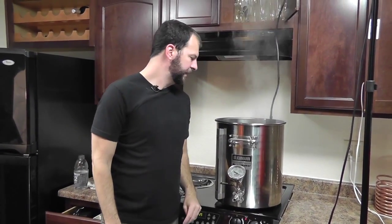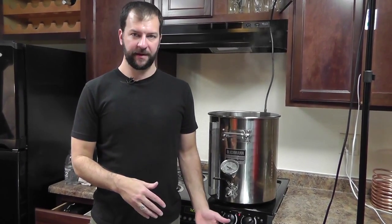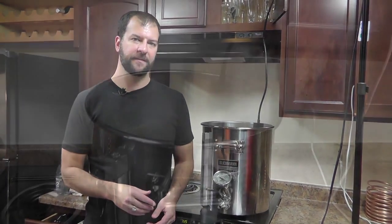So that's flaring up a little bit. We've got one more hop addition right at flame out in 10 minutes from now. In a couple of minutes we're going to go ahead and put our wort chiller in so it can sterilize in the boiling water, so we don't have any infection as we cool it using the tap water.